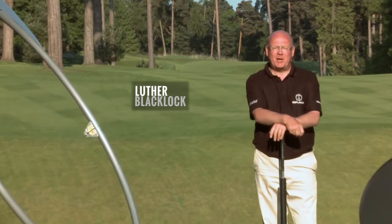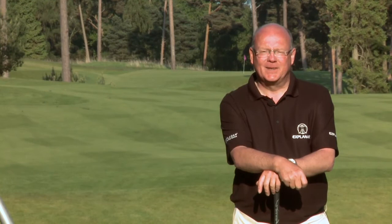Hello, my name is Luther Blacklock. I'm a master PGA professional based at Woburn Golf Club, an area north of London in England.